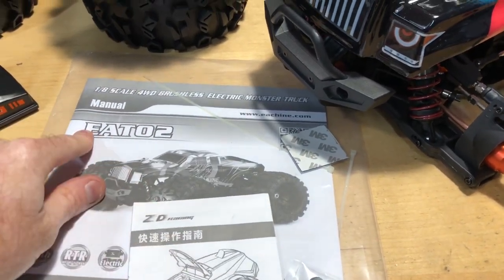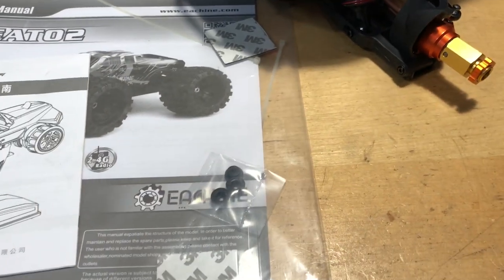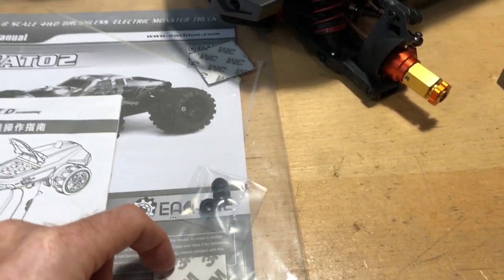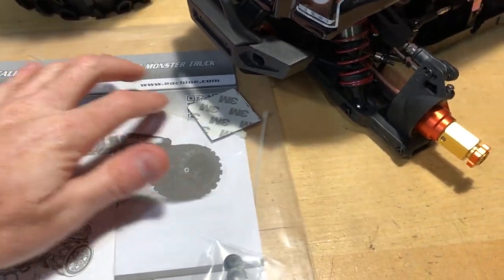You do get the manual as well — again it's all branded as ZD Racing but there's some stuff marked E02, so that's kind of cool. You also get some double-stick tape; not 100% sure what the double-stick tape is for, maybe you guys can chime in on that one. And you get some zip ties in here as well.